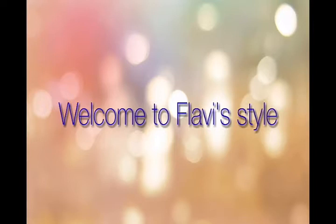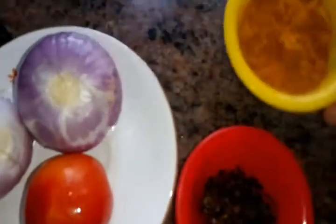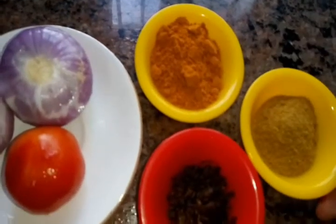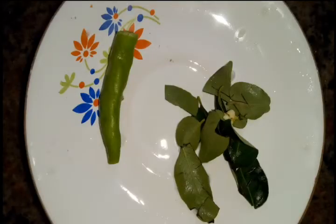Hello friends, welcome to Fluffy Style. In today's video we are going to see fish curry — how to prepare fish curry in just 15 minutes. The ingredients for that: 2 onions, 1 tomato, some vada gum, 2 tbsp of curry masala powder, 2 tbsp of coriander powder, 2 tbsp of oil, some salt to taste, 1 green chili, and some